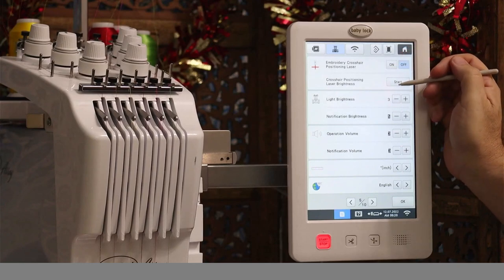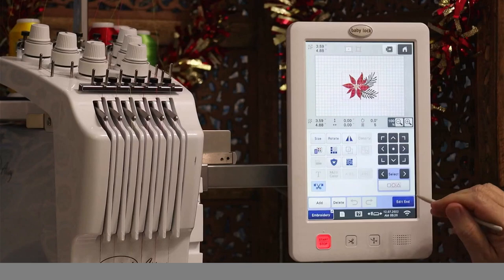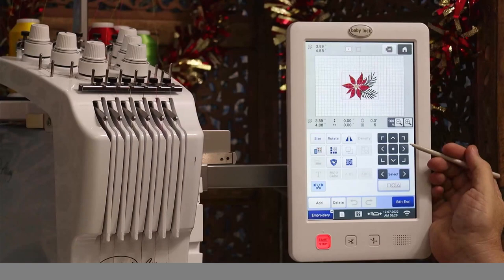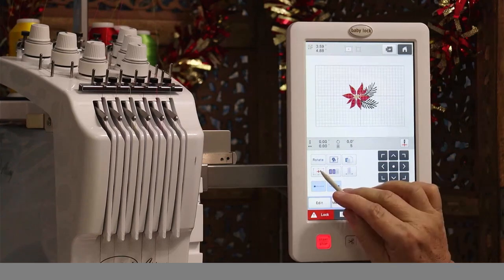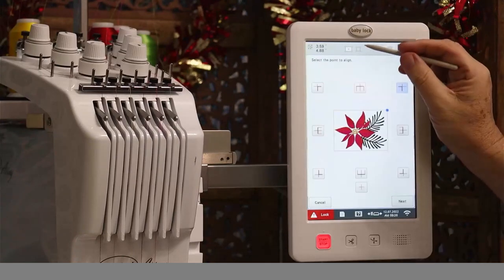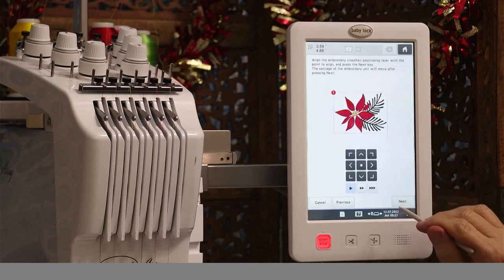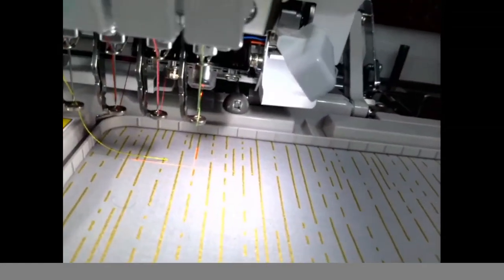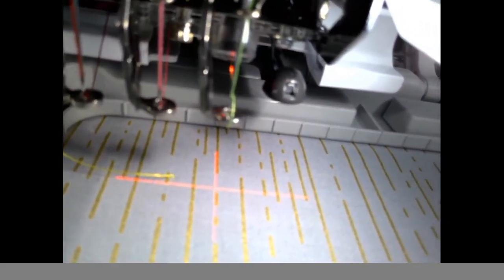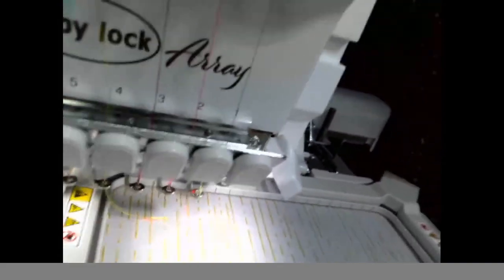Let's check out the embroidery crosshair pointing laser. I'll select a design, then go to edit and turn on the crosshair icon for laser positioning. You can select a point to align — let's do the upper left corner. Hit next, select the alignment direction, and next. Let me swap to a different camera so you can see this laser. Can you see that laser? There is the positioning laser — that's where the upper left corner would start. That's how you do precise positioning with this machine. It does not get any easier than this.